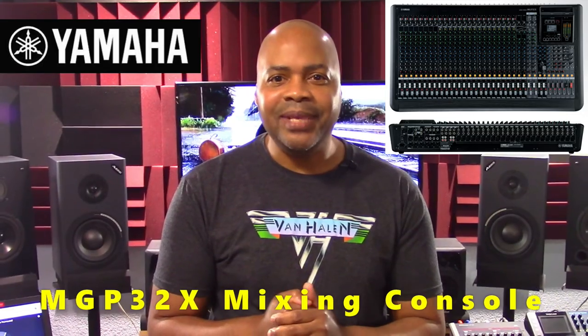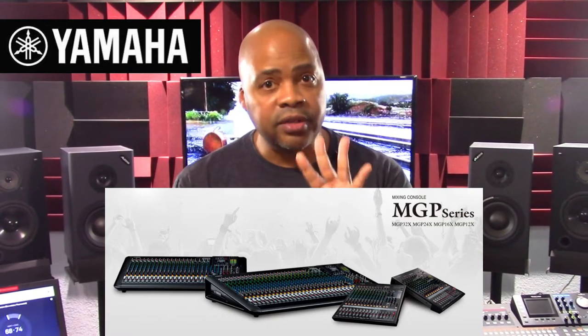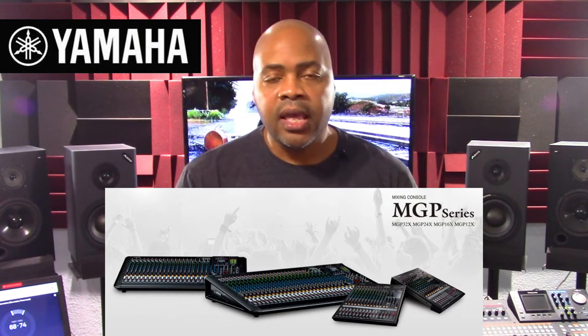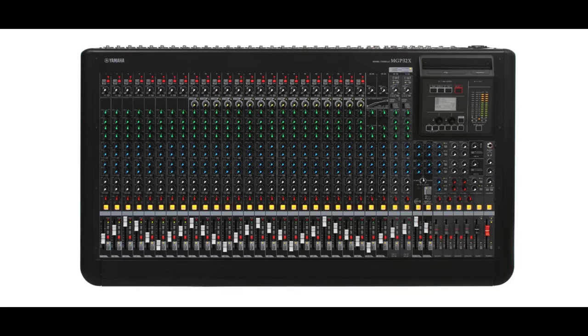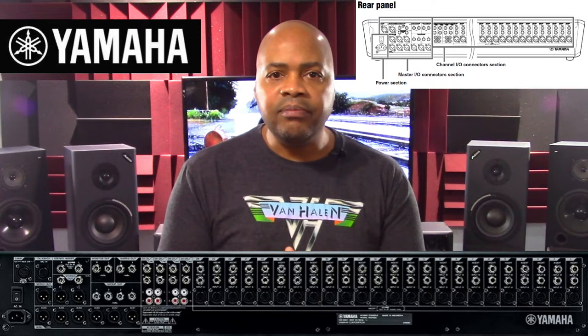During the past several years, for the reasons described previously, I've been attracted to the Yamaha MGP32X 32 channel mixing console. Now many of you may be thinking, I don't need a 32 channel mixing console. Well, the good news is the Yamaha MGP series mixing consoles come in four different models: the MGP32X 32 channel, the MGP24X 24 channel, the MGP16X 16 channel, and the MGP12X 12 channel. In this presentation I'm going to do an overview of the MGP32X because in my studio, due to all of the sound modules, drum machines, and keyboards, I need all of the inputs I can get.